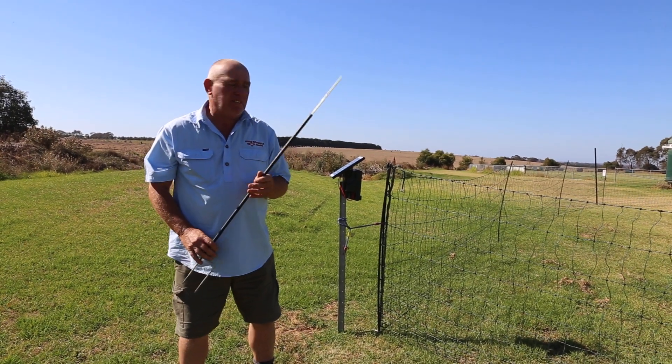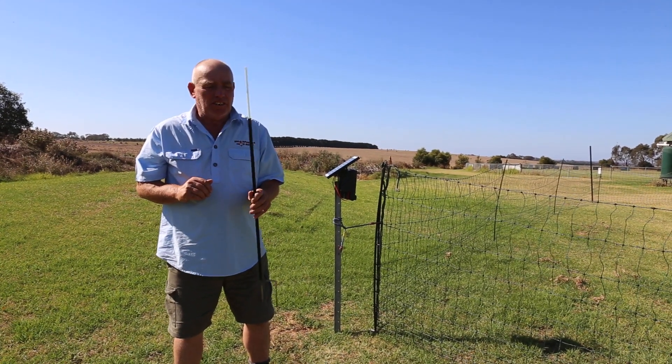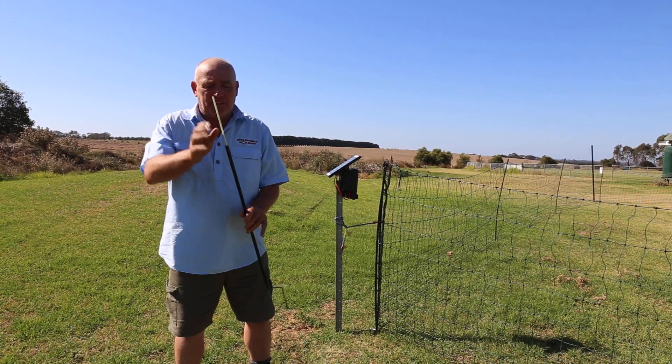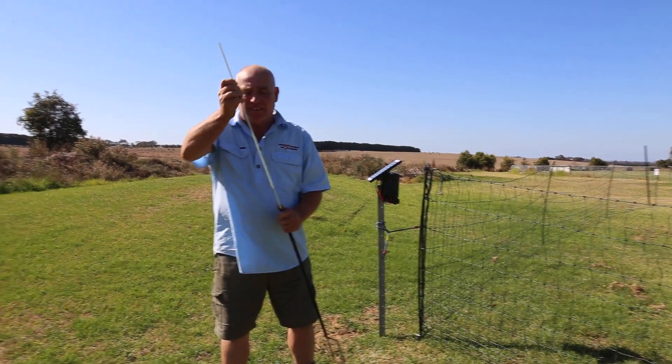The difference between most nets on the market compared to ours is that ours has a unique feature which we believe is great — inserted in each of our posts is a 7mm fiberglass rod.